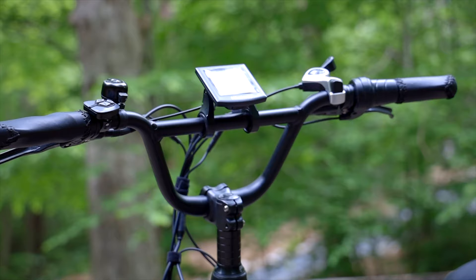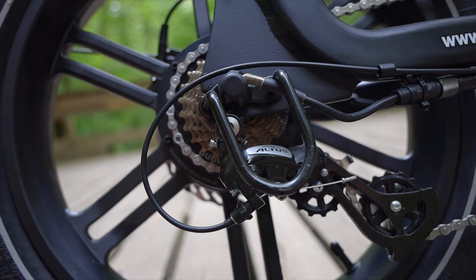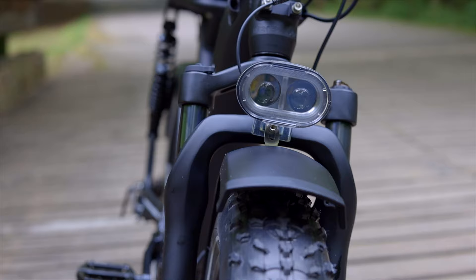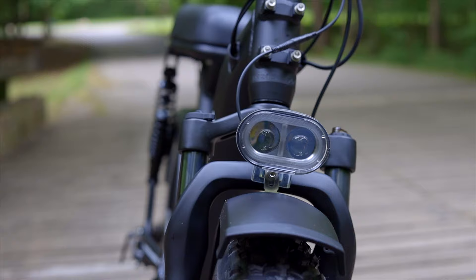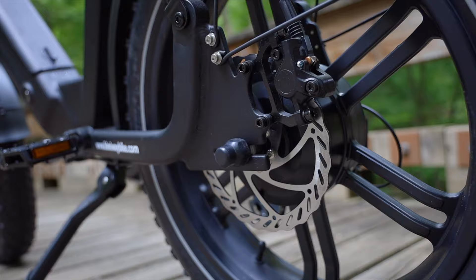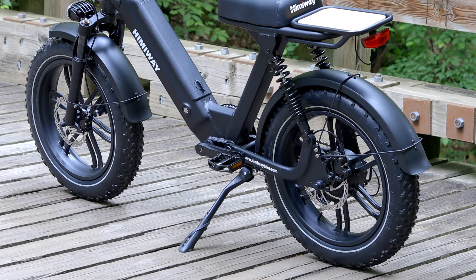High-rise bars house a control pad and bell on the left, and a half-twist throttle and Shimano Tourney thumb shifter on the right. The Shimano Altus derailleur shifts the KMC chain across seven speeds, each of which will be much appreciated when a rider decides to provide some or all of the power. A bright LED headlight lights up the road and trail at night, with the tail light functioning as a brake light any time the brake levers are pulled. Those levers squeeze fully hydraulic Tectra Ares calipers onto 180mm rotors. A heavy-duty aluminum kickstand rounds out the package.